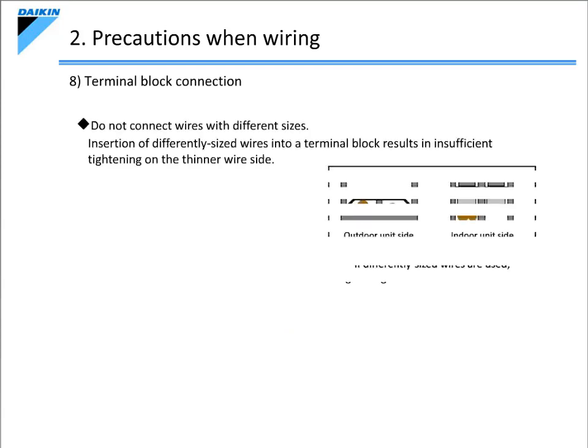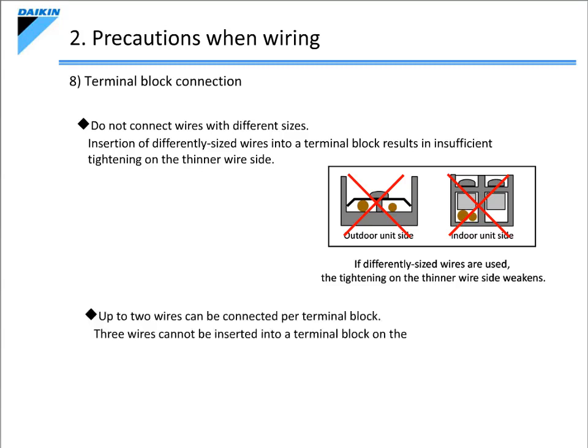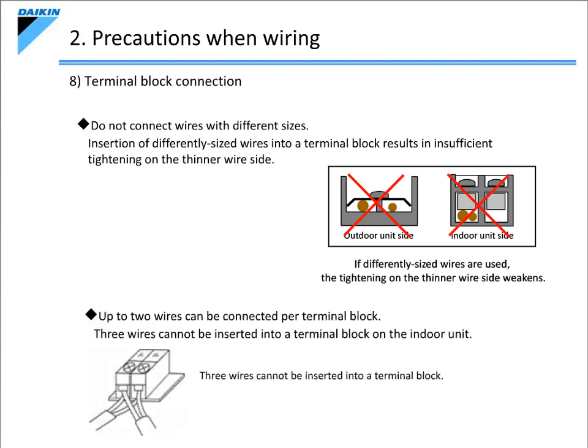The next item we need to consider is the terminal block connection. Be sure to connect up to two wires of the same size to the terminal block for the control wiring. If wires with different sizes are connected, the thinner of the two cannot be tightened properly, and this can cause poor contact. Moreover, use only up to two wires on a terminal block, as three wires cannot be inserted.